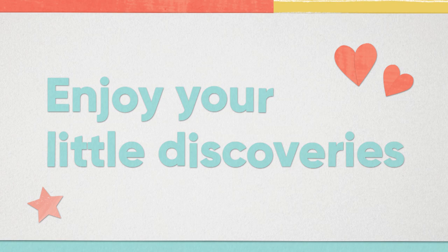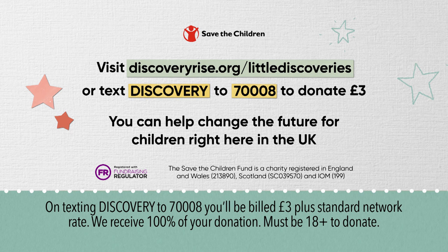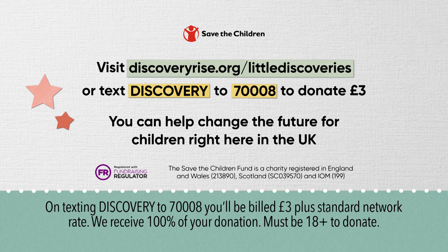Enjoy your little discoveries. Children and families all over the UK are really struggling right now, so Save the Children and Discovery have teamed up to support them. To find out more or if you'd like to help, please go to this link. Thank you. Take care.